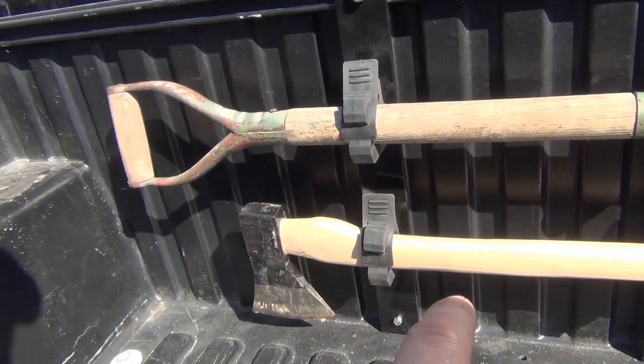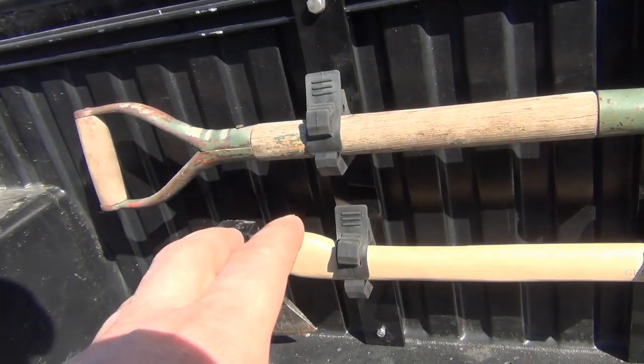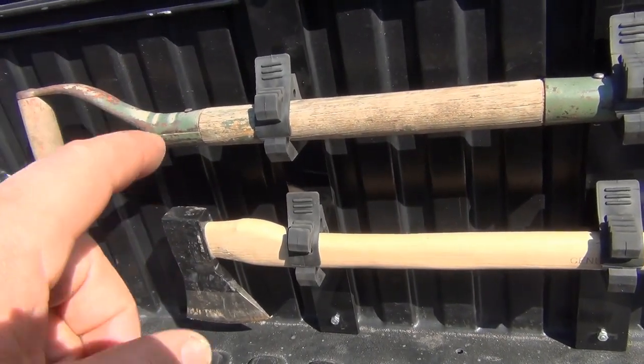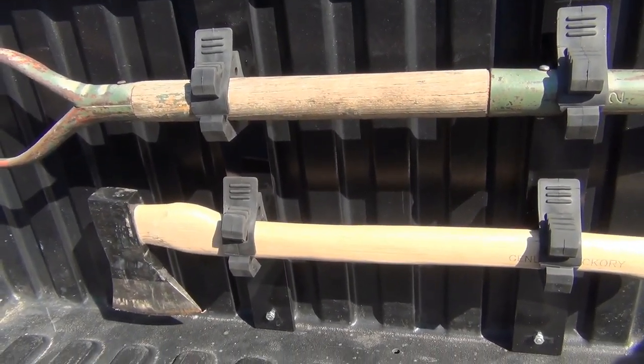Quick note: these tools are pretty much placeholders. The shovel is out of my camper and the axe is just on loan. I plan on getting fiberglass-handled tools so they don't get destroyed by sunlight. Let's go inside and break this down real quick.